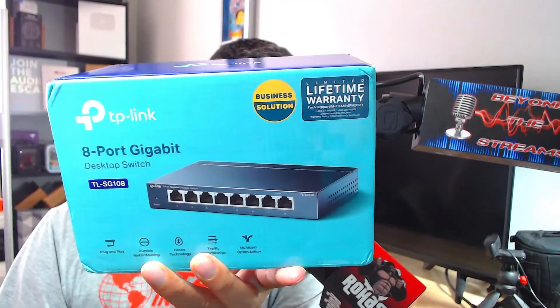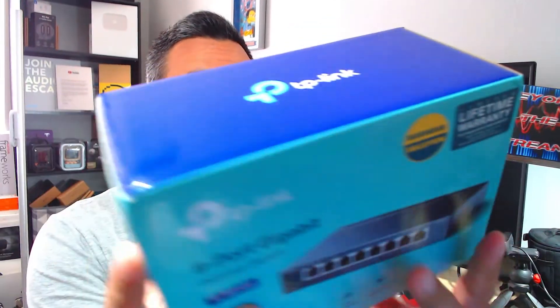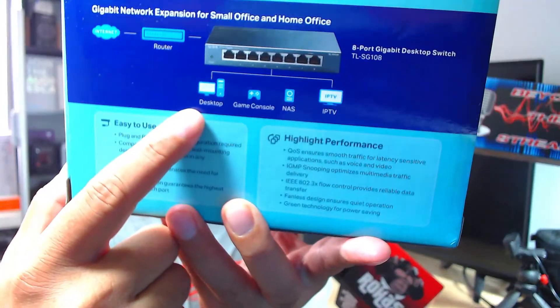Welcome back. Today I just got the TP-Link 8-port gigabit desktop switch. This is plug and play. Make sure you check the description below because I'll leave links to this stuff. The specifications say switching capacity is 16 gigs non-blocking. It has eight ports at 10, 100, and 1000 megabytes per second. It also features traffic prioritization and green technology, and the back says it's capable of desktop gaming, console, NAS, and IPTV.